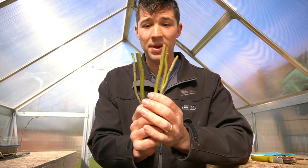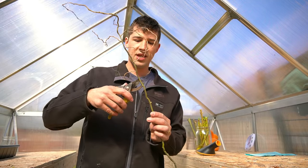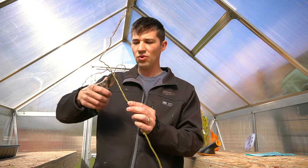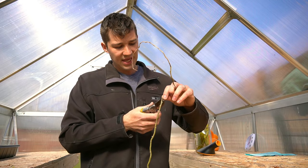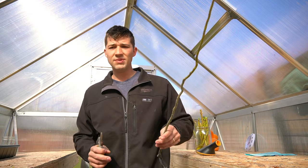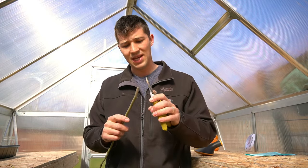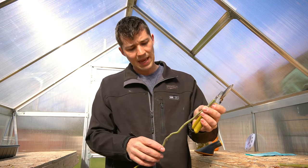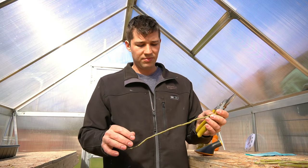The best time to take these cuttings is going to be in early, early spring. Try to get it so the plant is mostly dormant. Some people, depending on what climate you're in, will take these in fall and plant them over winter, but in most places you're going to see great results with taking these cuttings in early spring. I personally have found better results that way — they've got a whole growing season ahead of them, and the plant will be well established as long as you take care of it correctly during the growing season.